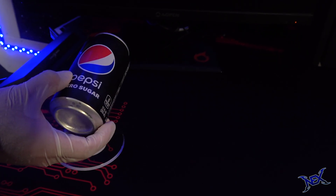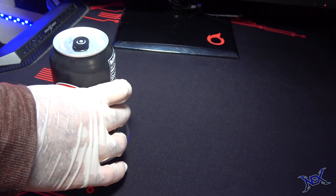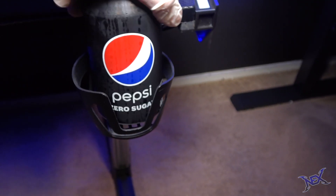Since the drink holder is on player 2's side, player 1 will get this coaster. Both players are Pepsi fans, so here we have a Pepsi Zero for player 1, and of course player 2 gets a Pepsi Zero as well.